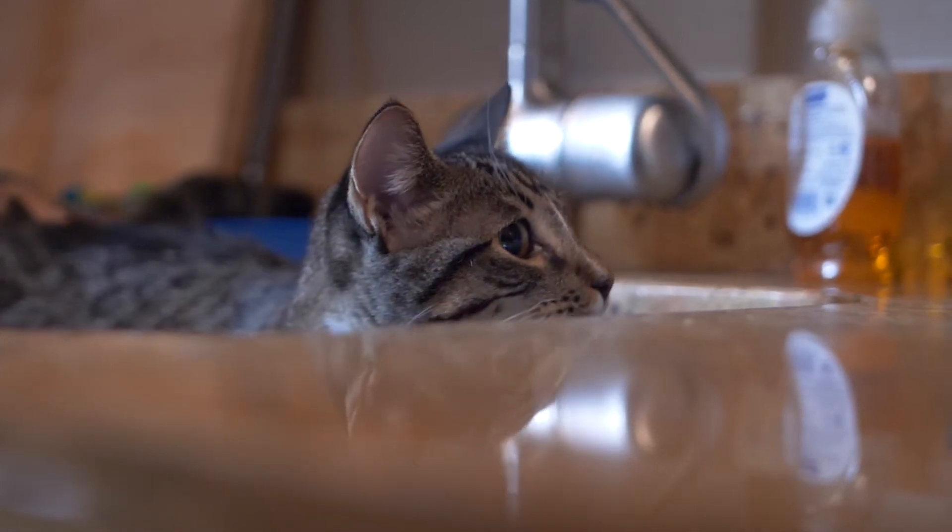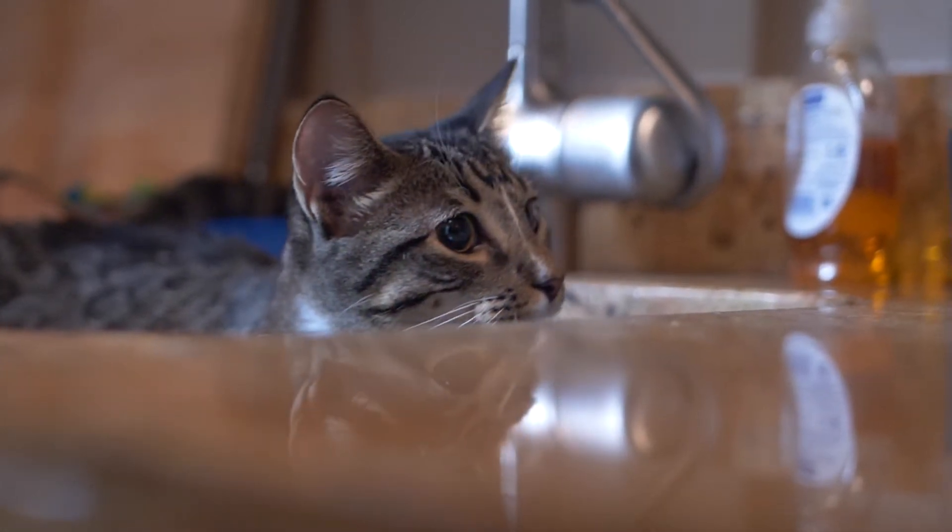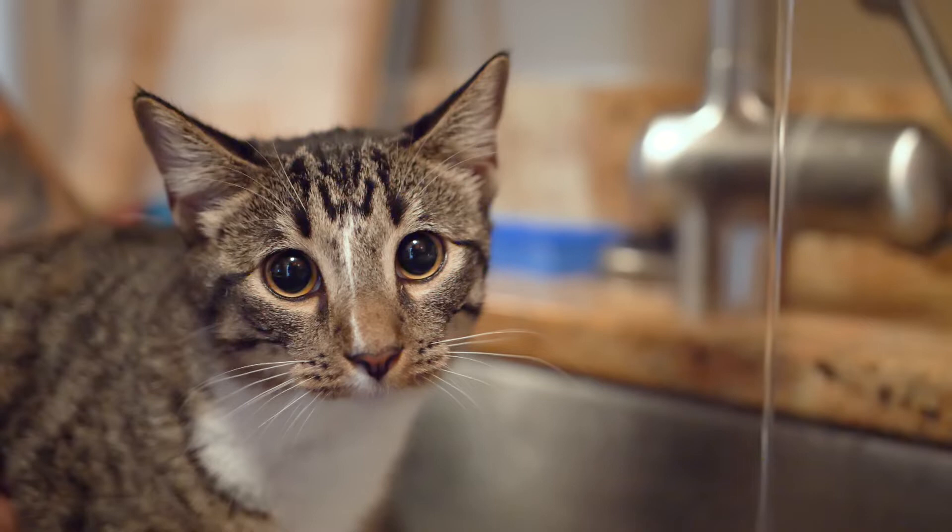Have a pet that loves to drink out of the sink? Did you know not only is this unhealthy for you, but can be dangerous for your pet and is a terrible waste of water?